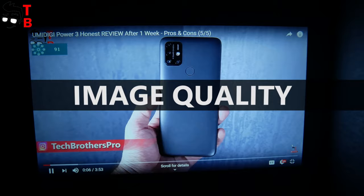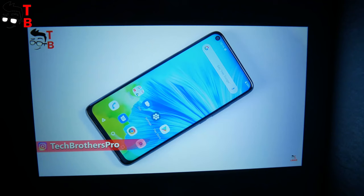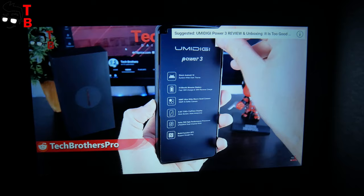OK, it is time to check the image quality. Now I will play different videos so you can evaluate the projection and sound quality.